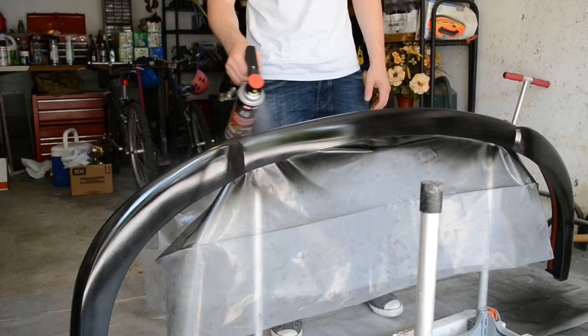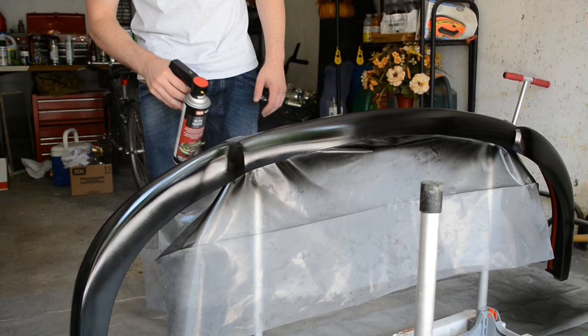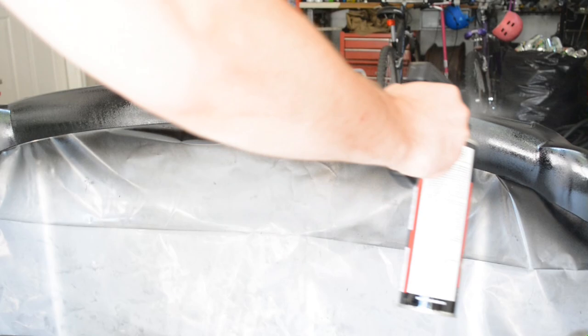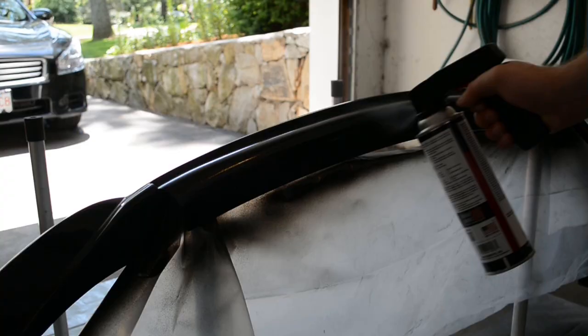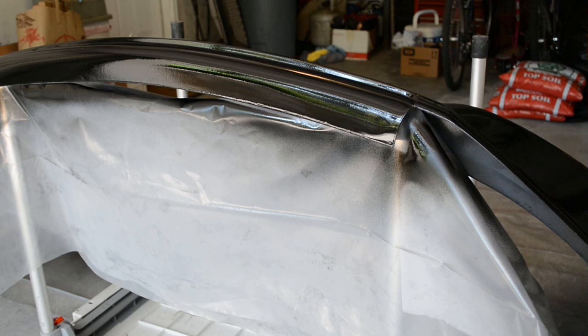Let it dry for about half an hour before applying the clear coat. You'll want to apply three coats of the clear coat as well, waiting about 10 to 15 minutes between each coat. Now that the spoiler is painted, wait for it to dry for about an hour before installing it.